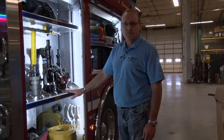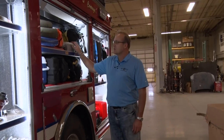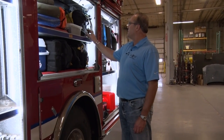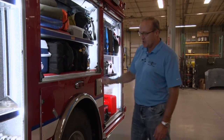Pretty much a standard appliance cabinet for the engineer. Over the wheel well compartment has some storage for portable tarps, rope bags, and more EMT bags.